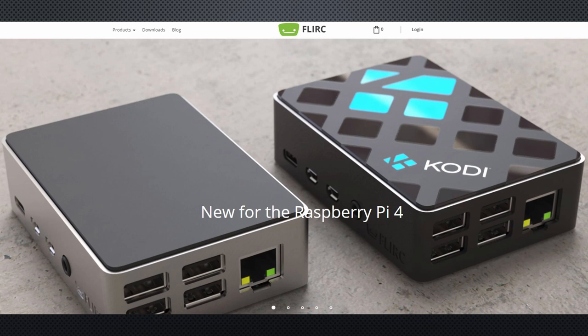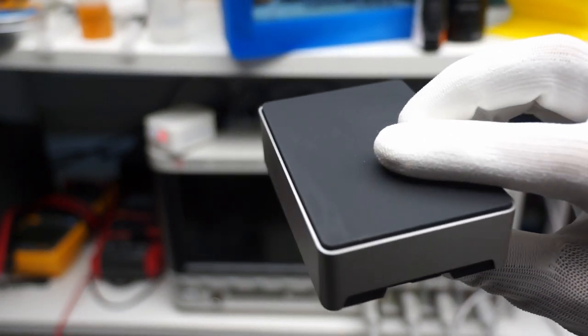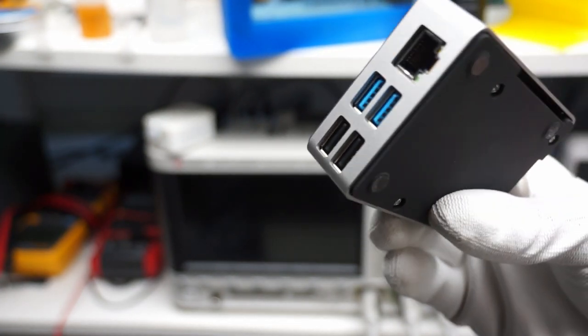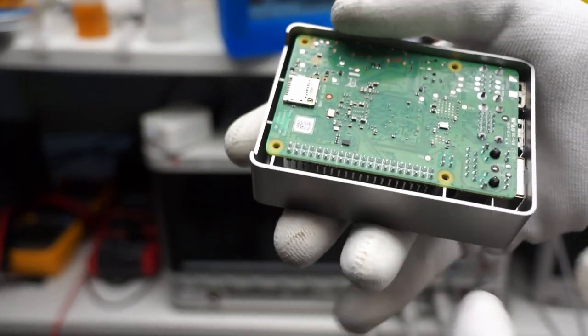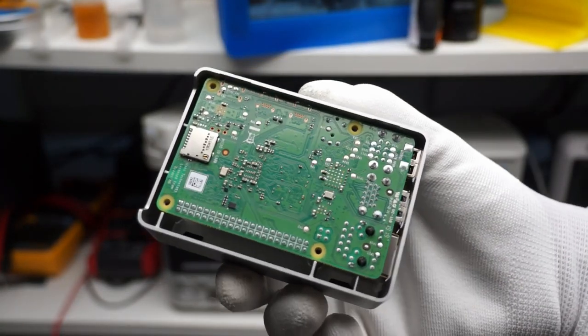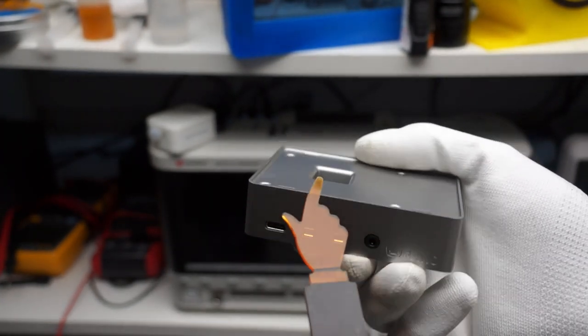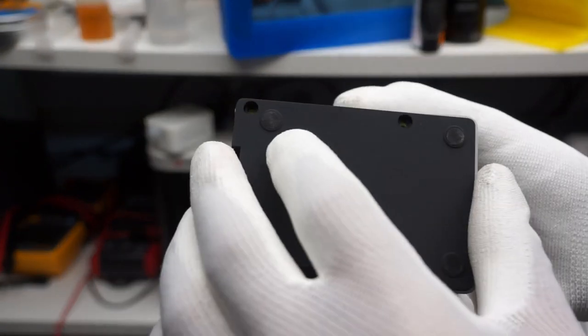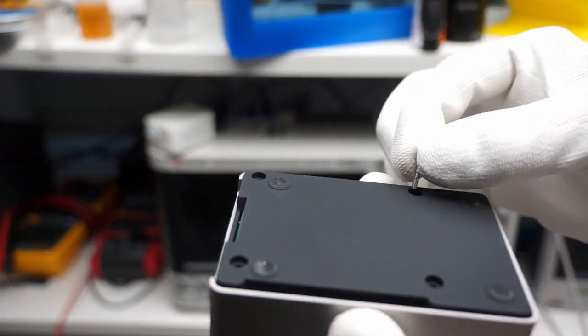An additional feature caught my eye: this case is made of aluminum, a nice change from all the plastic in my lab. When it was delivered, I immediately installed one of my new Raspberry Pi 4s into the case. It is straightforward — apply a heat dissipation sticker to the CPU and insert the Pi. The case contacts the CPU, transferring the heat to the overall case. Finally, close the case and insert the four screws. Done.